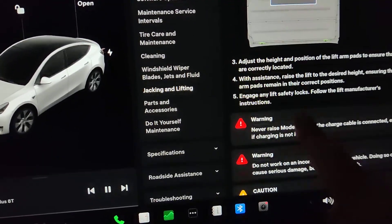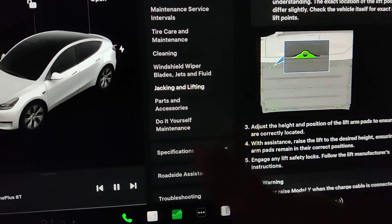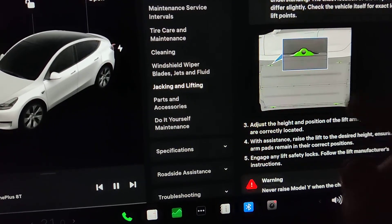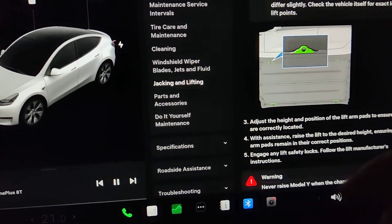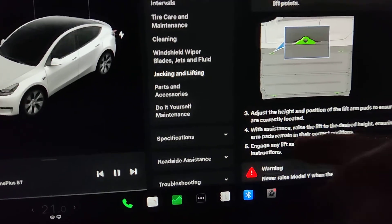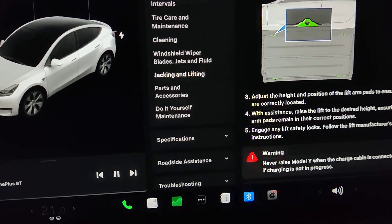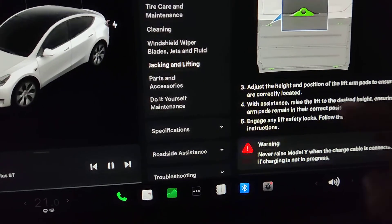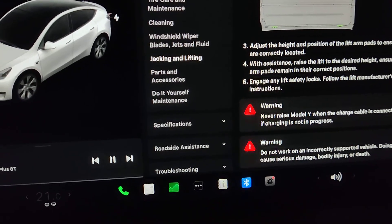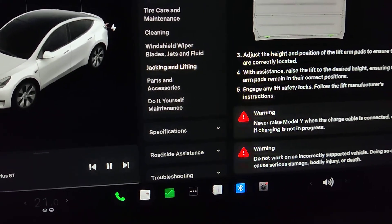Some other Tesla models have a jacking mode, so you need to go into Settings and then go into jacking mode because the suspension might require that setting. On this Model Y from 2023 made in Europe, there is no jack mode, so I'm just going to unplug the charging cable and then go ahead with the jack.